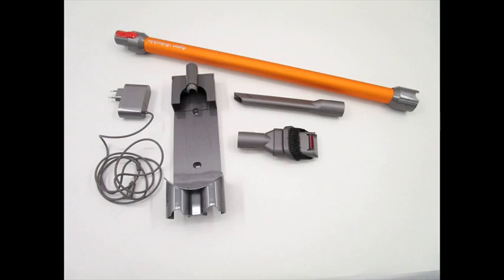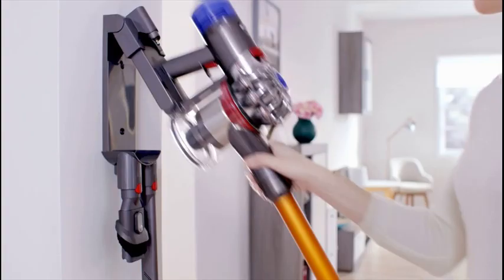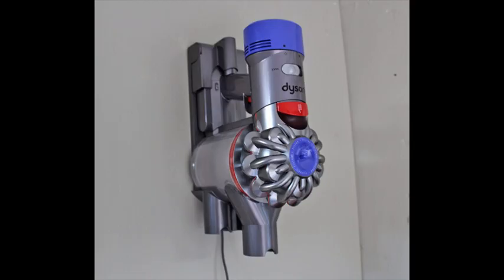The Dyson V8 Animal offers cord-free, hassle-free cleaning for up to 40 minutes. Powered by the Dyson V8 motor, this machine has the most powerful suction of any cordless vacuum.